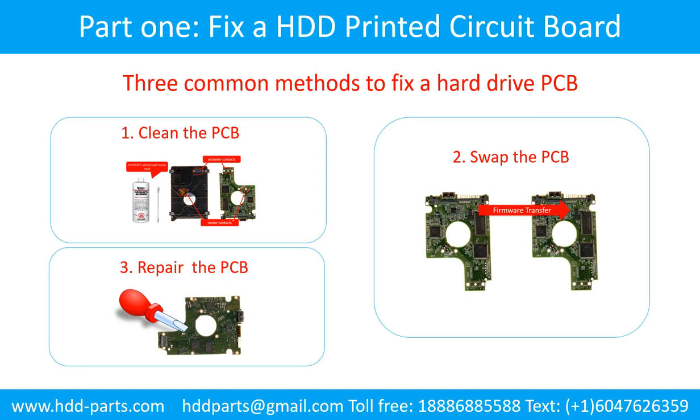Part 1: Fix a hard drive printed circuit board. There are three common methods to fix a hard drive printed circuit board: 1. Clean the printed circuit board. 2. Swap the printed circuit board. 3. Repair the printed circuit board.